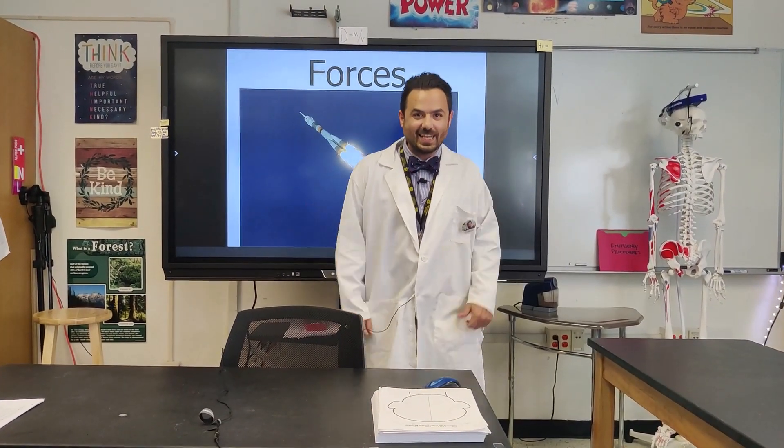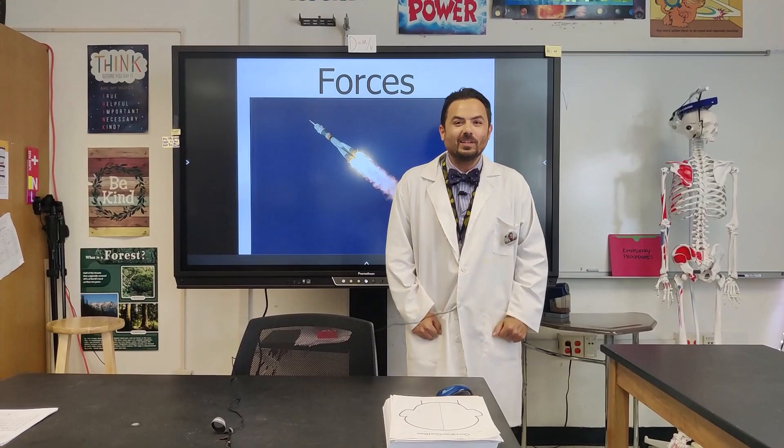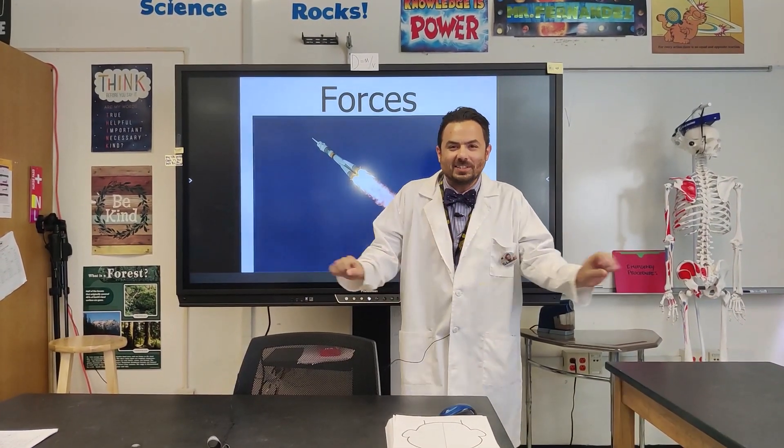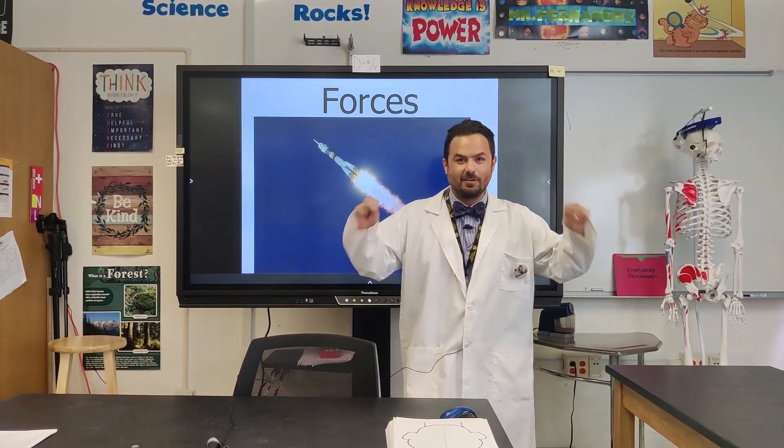What's up kids? Welcome to another fun-filled day of science. Today we're going to be learning about balanced forces and unbalanced forces. In order to do that, I'm going to go into the gym and we're going to demonstrate forces.